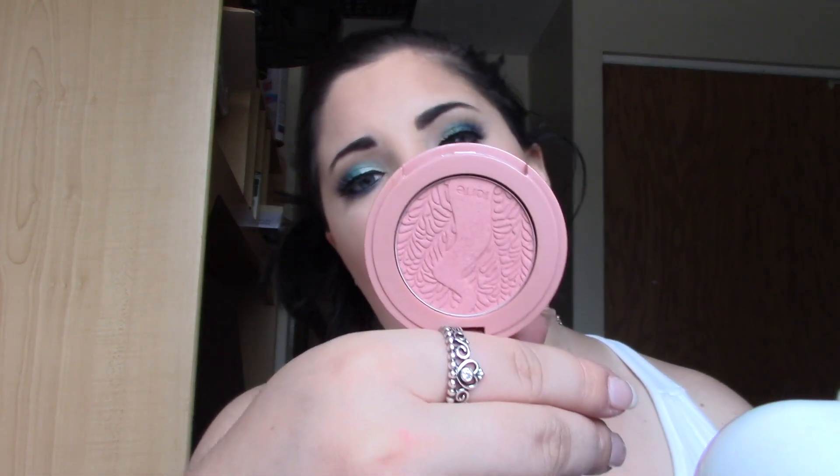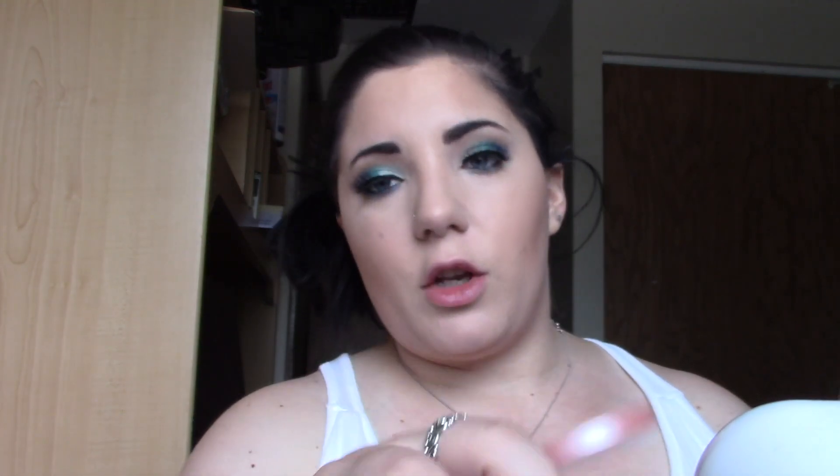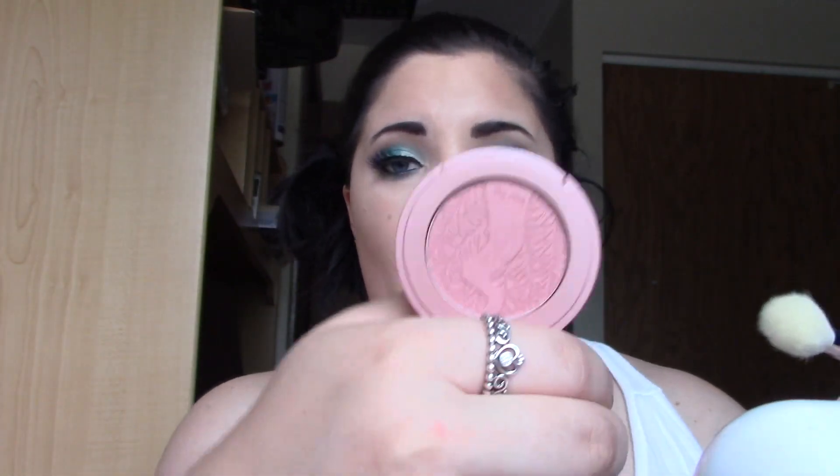I'm using the Morphe M530 brush with the Tarte Amazonian Clay 12-Hour Blush in a pretty mauve tone. Then with the M510 brush I'm going to use the Becca and Jaclyn Hill Champagne Collection Face Palette and dip into Champagne Pop. I'll just do a little bit since my eyes are very overpowering.